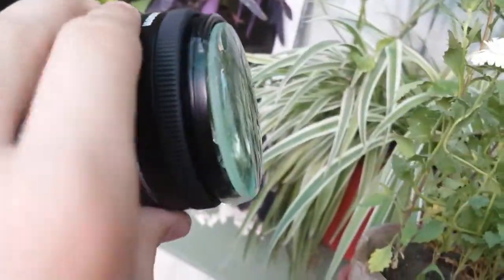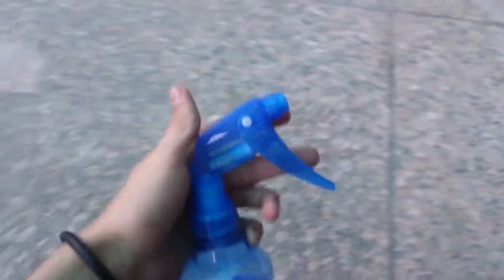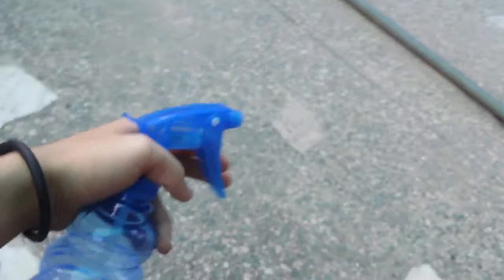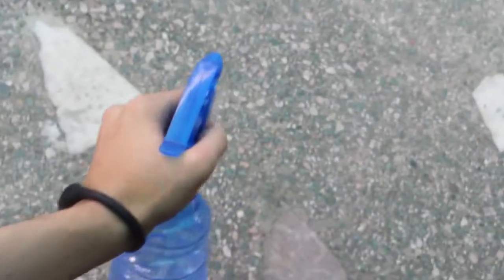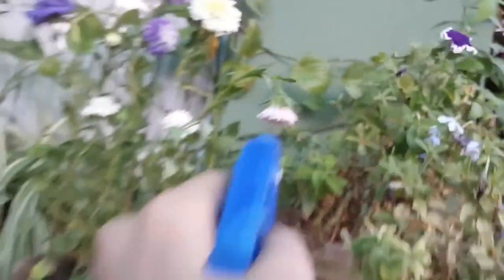Squeeze it out and then put it on the lens. What you also want to have is a spray — just a common water spray. Put a little on your subject.